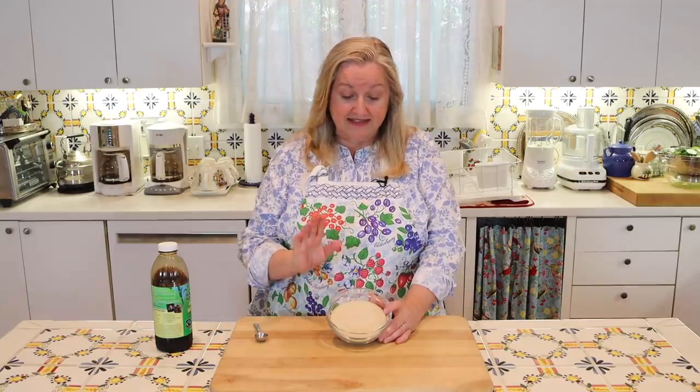What I've got here is one cup of white sugar. This is an unbleached organic white sugar, but you can also use the regular white sugar that you find at the grocery store as well.